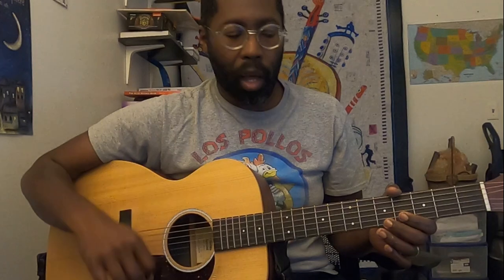Hey guys, thank you very much for joining. Today, by request, we're going to go over Fuego, mainly the riffs to the song, because it's a really full band song — a lot of piano, a lot of bass — but the guitar parts are really cool. They're not too terribly difficult. The rhythm's a little odd, but we're going to go through all that and break it all down.